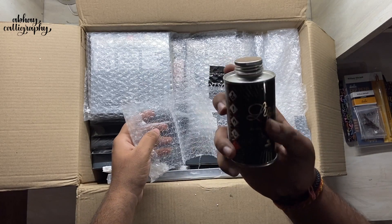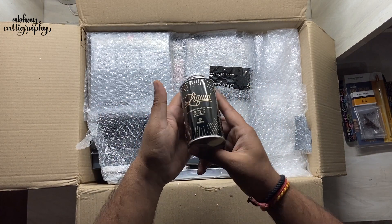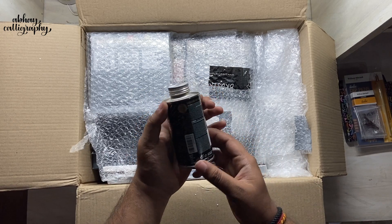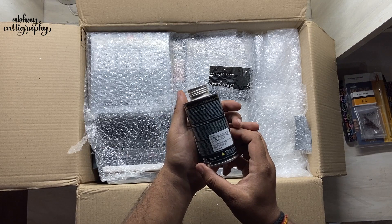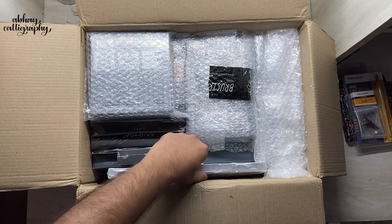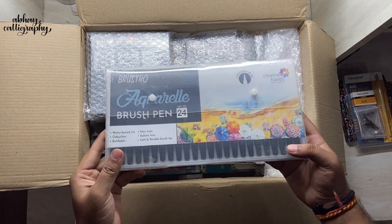Next we have a can of metallic permanent paint. I have no idea how I'm supposed to use this because I haven't used it before, but I'm definitely going to figure that out — any suggestions are most welcome in the comment section.